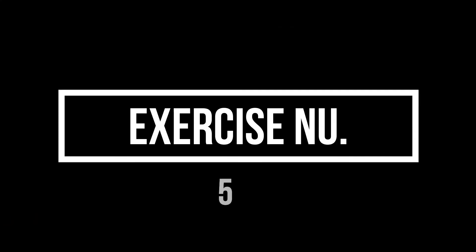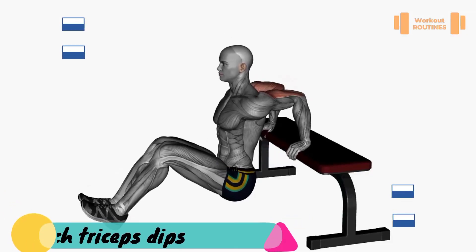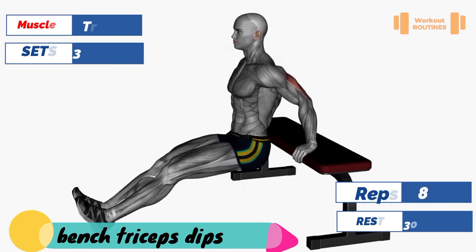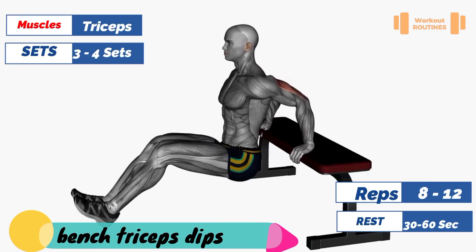Exercise number five: pinch triceps dips. Target muscle: triceps.